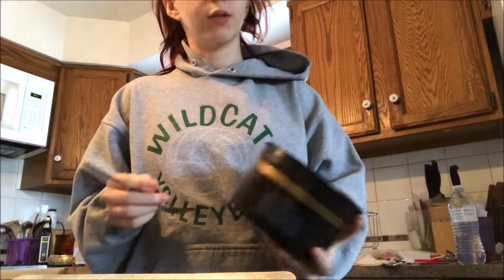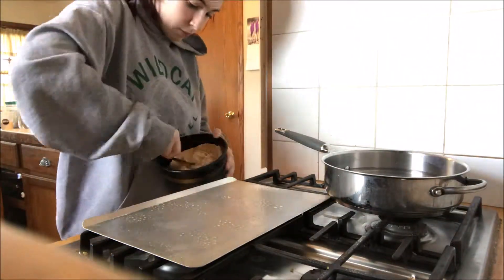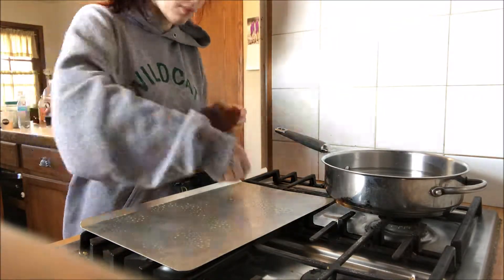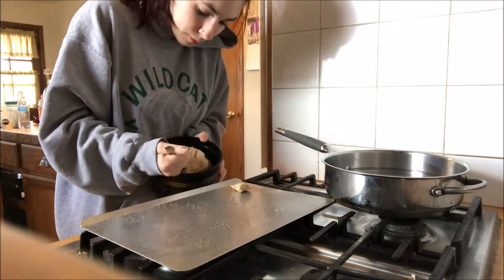Okay, change of plans. That cookie dough is very, very hard, so I'm gonna wait for that to defrost for a little bit, then I'm gonna make them. It's not as malleable as I would like it to be, but I think it's probably about as good as it's gonna get.